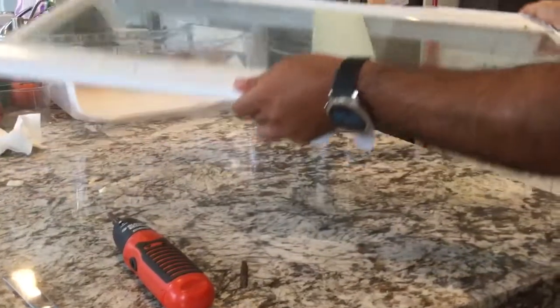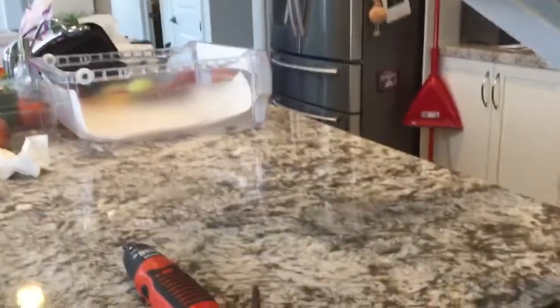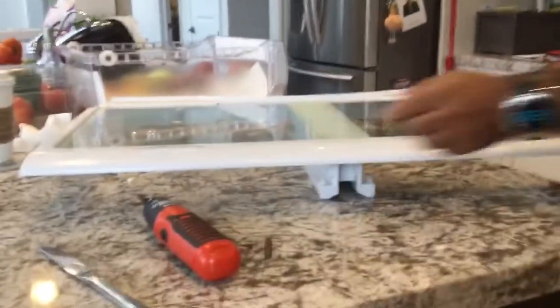Again, it's a bad design — you can't slide it out straight, you have to get it tilted, and then pull it out, just so you don't damage your fridge.